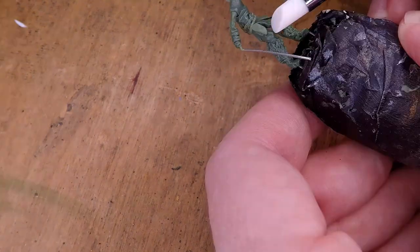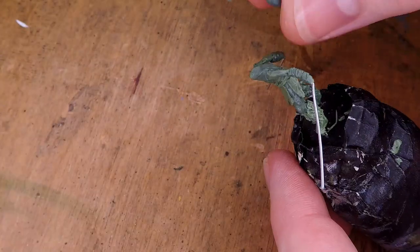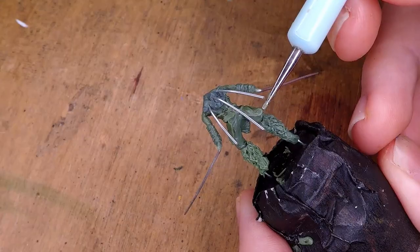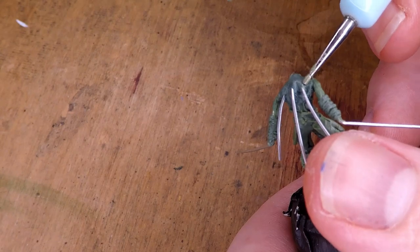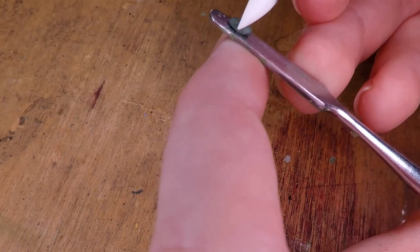I go around the entirety of the hips doing this, and I'm going to add another layer later to make it look like it's got several layers of tattered cloths and leathers. After adding that, you can see me adding a little bit of green stuff and attaching a series of wires to it. These are going to act as the armature for the cloak we're going to be adding later. While that sets, I start working on the face for the miniature.